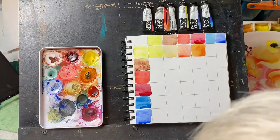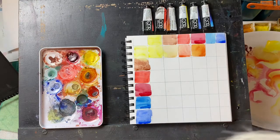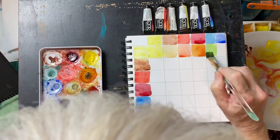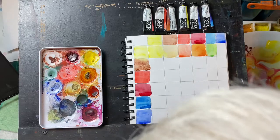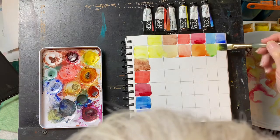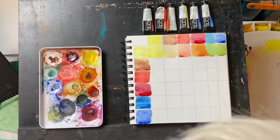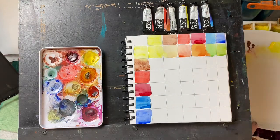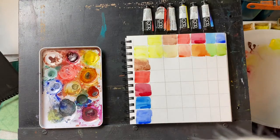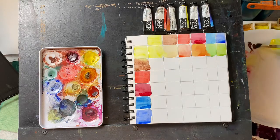Next up is the Hansa yellow with the phthalo blue — it should give us a nice green, and it does. It's gorgeous; that is my favorite green right there, that beautiful leaf green. The next one — Hansa yellow and ultramarine — should give us an earthier green, and it does. If you need a mixing surface, these little ceramic plates work great; I have lots of mixing surfaces on my desk.